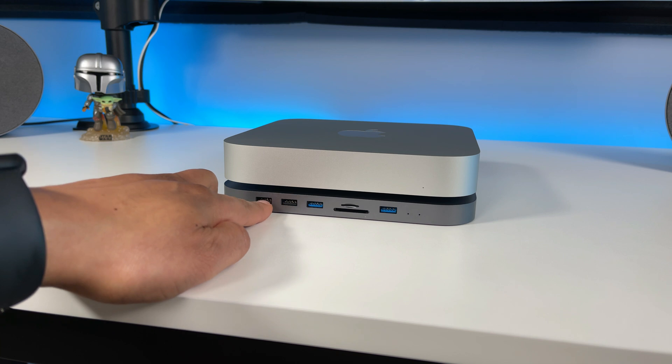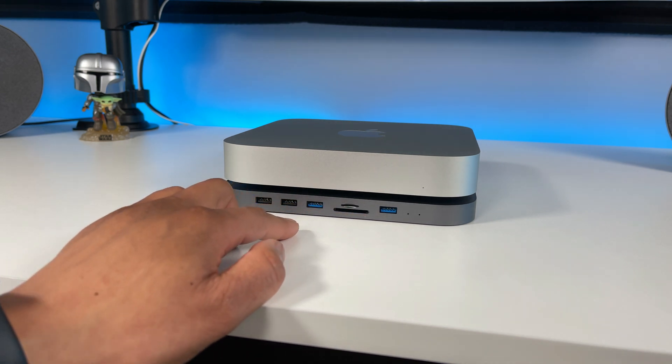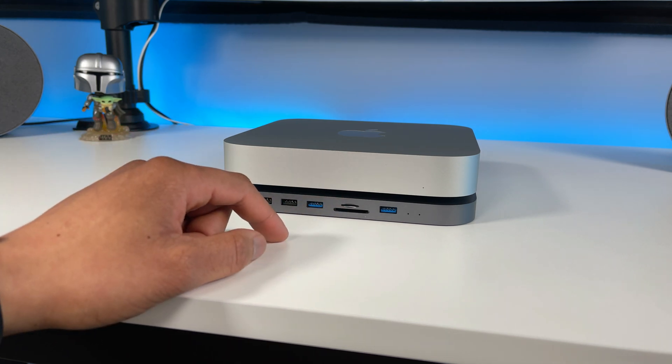There are two USB 2.0 ports with speeds up to 480 megabits per second, and two USB 3.0 ports with speeds up to 5 gigabits per second. The SD card and TF card slot speeds are up to 480 megabits per second.